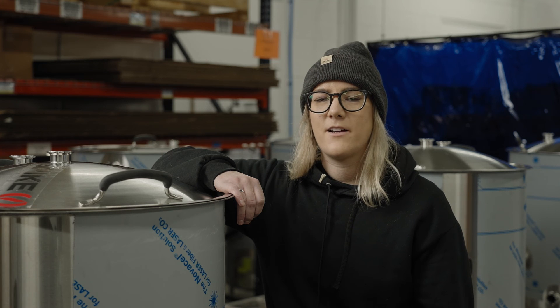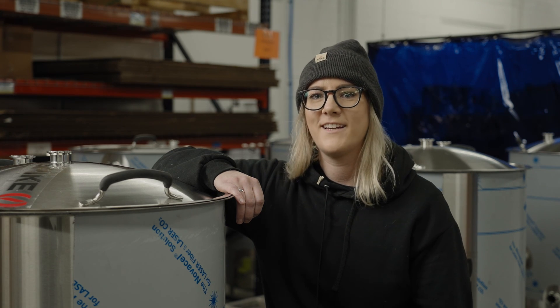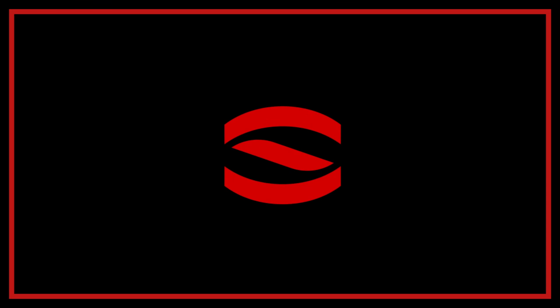Well, there you have it — Spike's All-in-One PRV. Please don't hesitate to reach out to our customer experience team, and make sure to check out our website, Instagram, and Facebook page. Thank you. We'll see you next time.